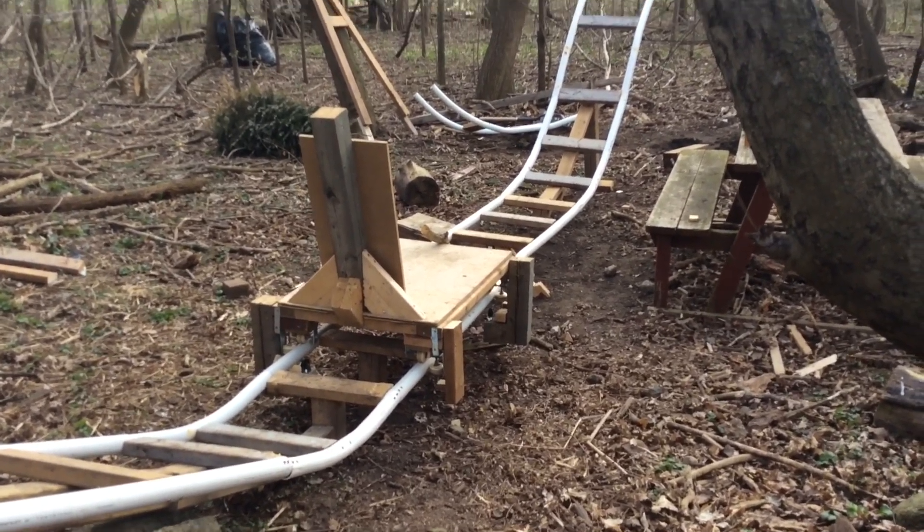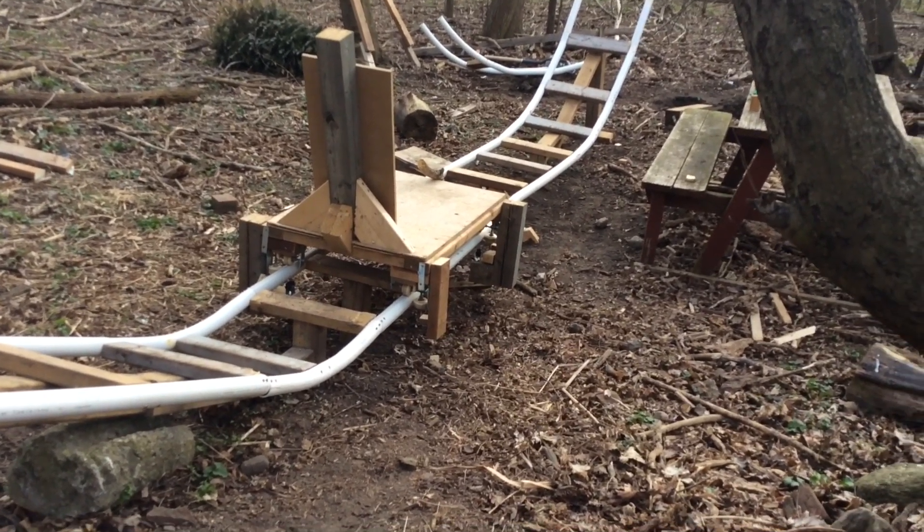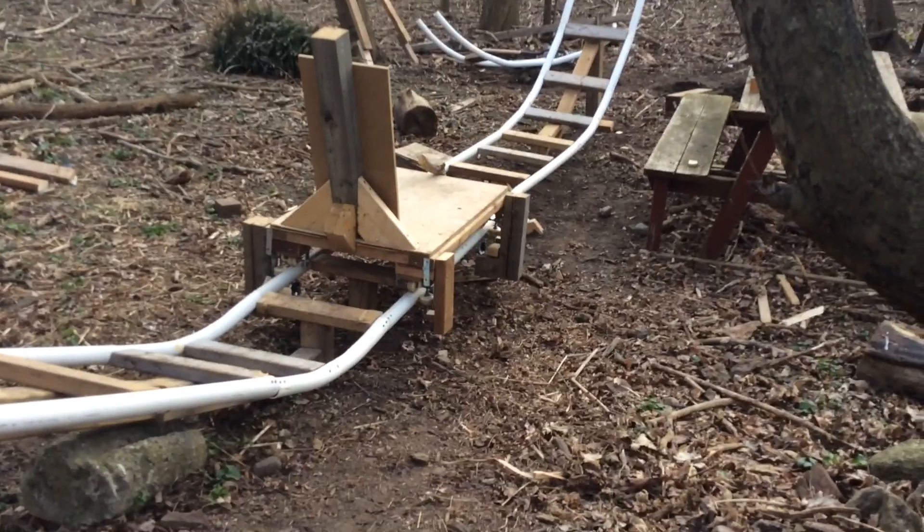Between last video, I actually did a lot of stuff. Obviously I did that big straight section, and I also added supports to the car and the track — I'll just quickly show you those.